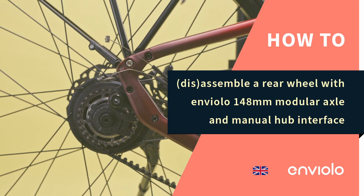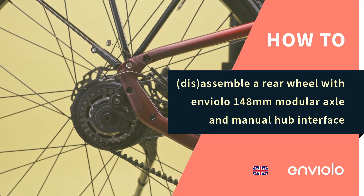How to assemble a rear wheel with 148mm modular axle and manual hub interface.